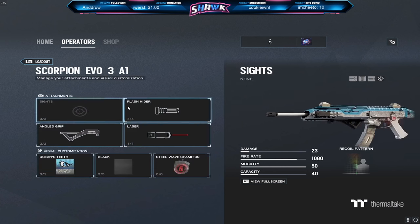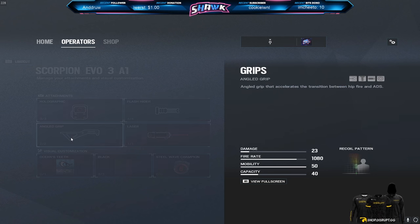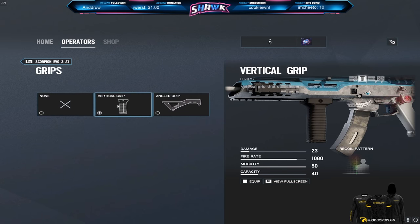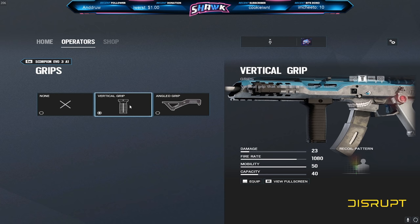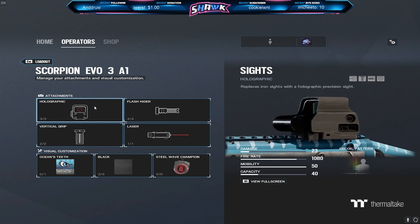So those are my two setups for Ella. Personally, I prefer the one with hollow and vertical grip, because I've kind of learned how to time my ADS before I peek a corner so that I'm fully ADS'd. If you feel better with the iron sights, then go ahead and use that — it's kind of a personal preference thing.